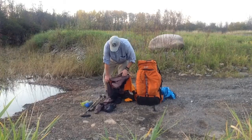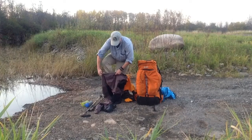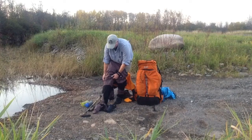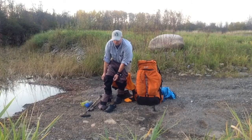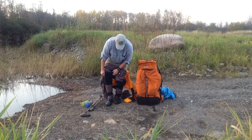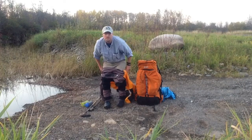I've got lightweight crocs that I'm gonna stick the bootie into. This is by Kokotat — it's the dry sealed rain suit.